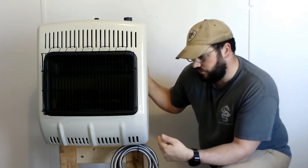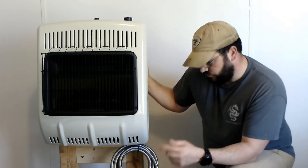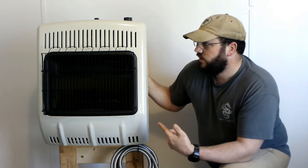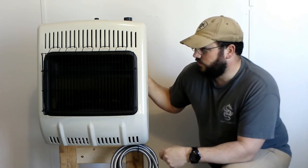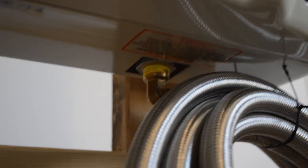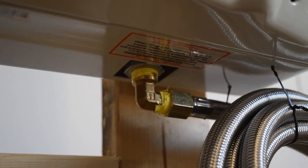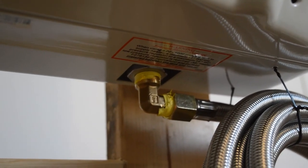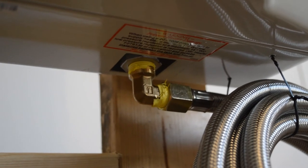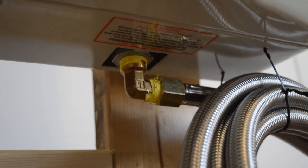What I'll do is set the camera back up and show you the fuel fitting and the way I rigged it up. I did use actual gas-rated tape around the threads. I'm just holding my camera in my hand. Here's the hose attached with a bread tie up here, and this is the fitting — just a 90-degree fitting. I used the approved tape for it. It's pretty well protected. That right there is the fitting for my fuel line — a 12-foot fuel line.